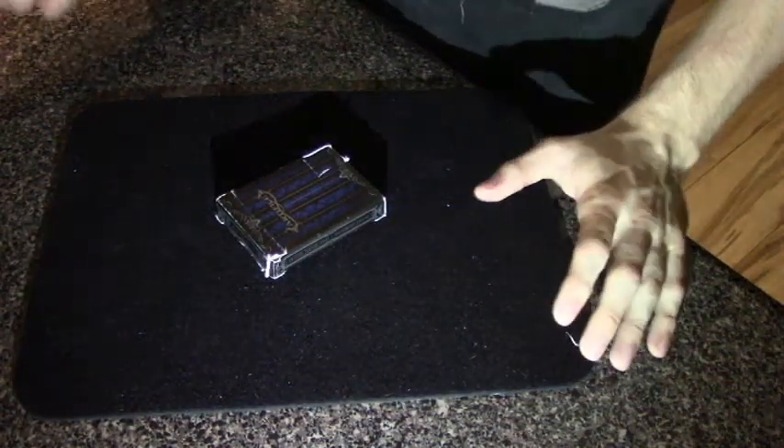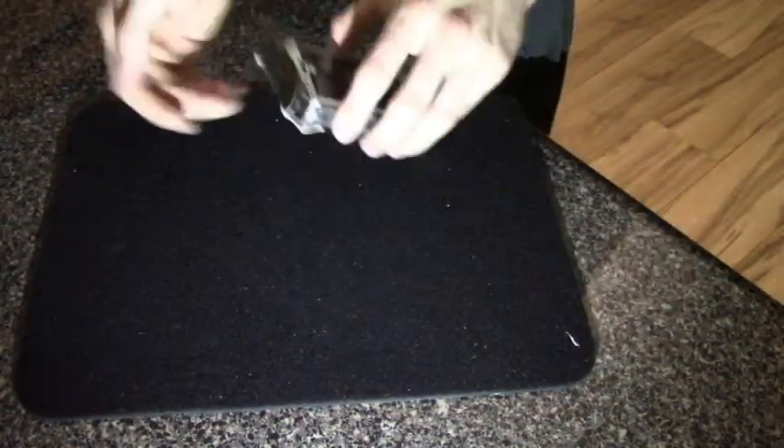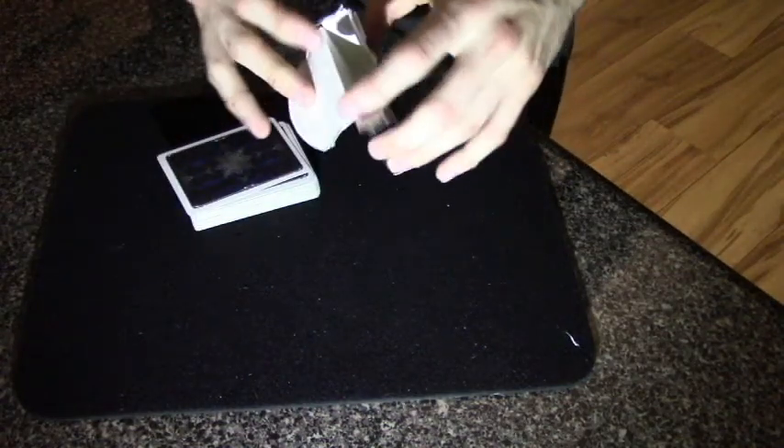Hey everybody, today I'm going to show you one of my most favorite card tricks to perform to people. I'll start off showing you that there's nothing in the box, and we'll leave that to the side.